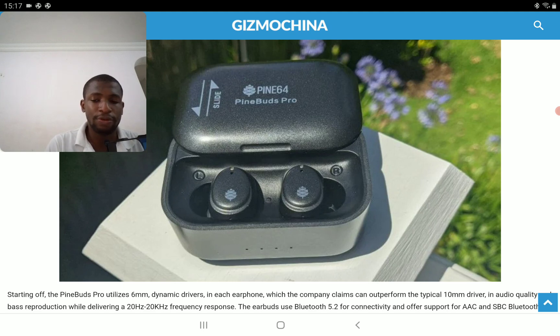It has 6 microphones inside and features ANC technology. The company is claiming it will perform on the same level as the Apple AirPods Pro 2 for ANC — it's that good, according to them.